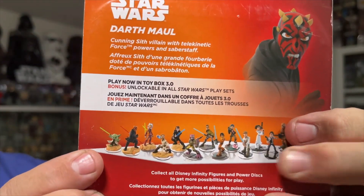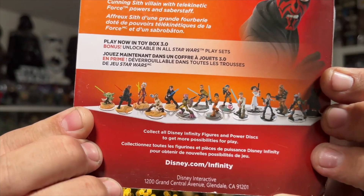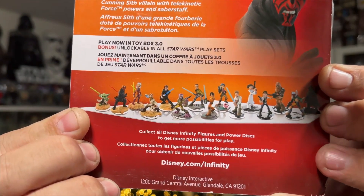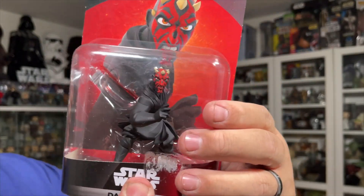It also says 'Play now in Toy Box 3.0 — bonus unlockable in all Star Wars play sets,' and there's a bunch of other figures you can collect. At the moment I have the Kanan, the Anakin, the Ahsoka, and the Darth Maul. I do intend on getting the rest because they display very well.